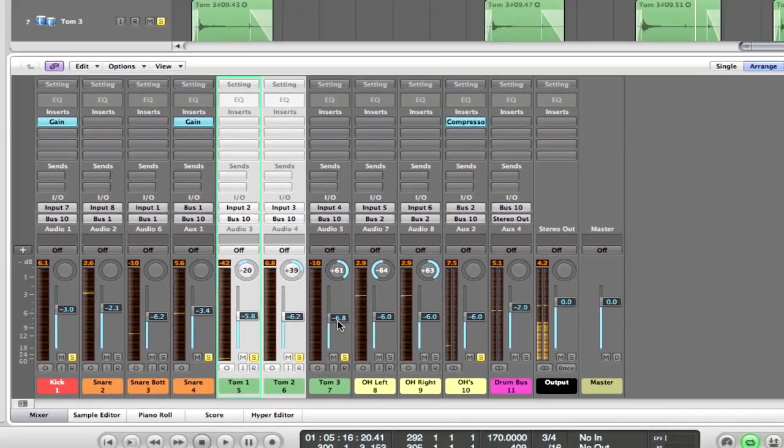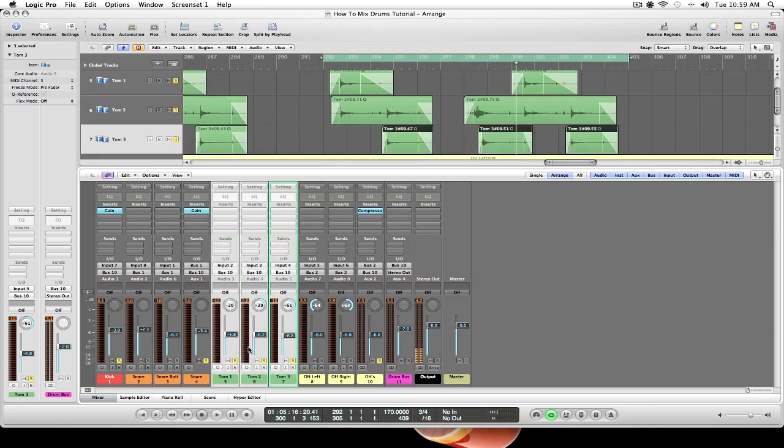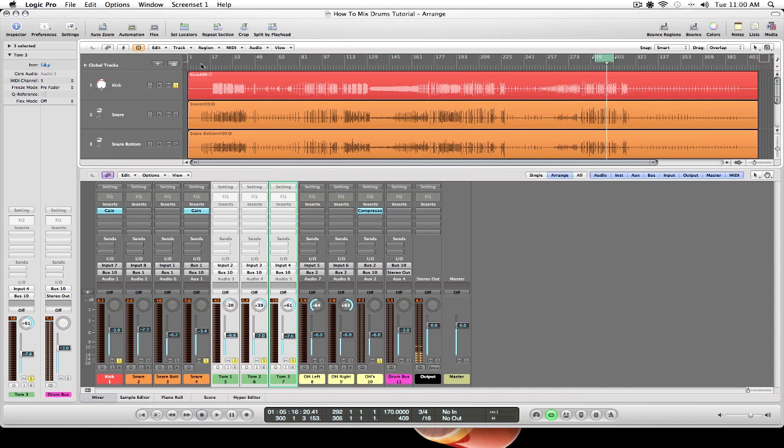The nice thing about this is if later I want more tom in the mix I can grab all three and bring them up or down together, or I can create a bus for the toms just like we did with the snare and the overheads. Always make sure we're in an optimal relationship with our gain. I may be a little hot on my drum bus — holding around -5 — which is okay for now, but when we get into adding EQ and compression that's going to change, so I may want to bring it down another dB to stay conservative.